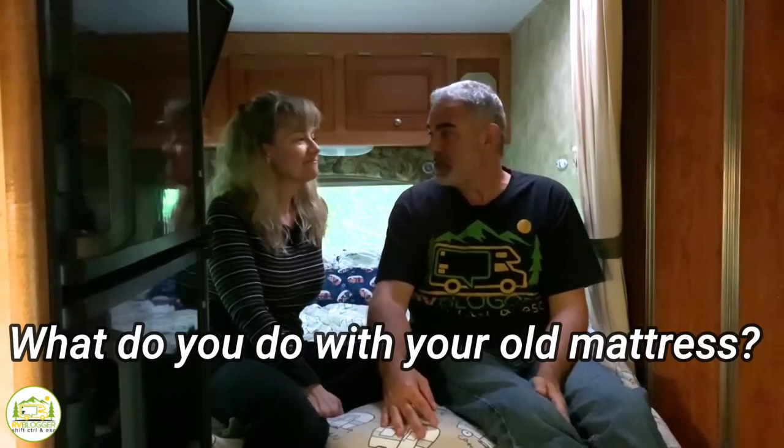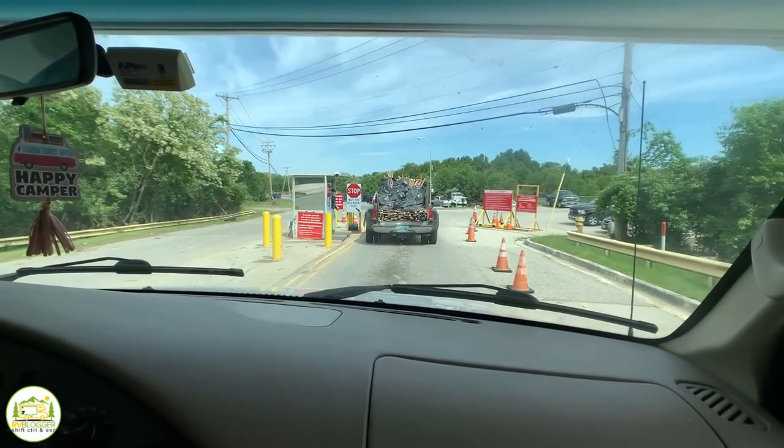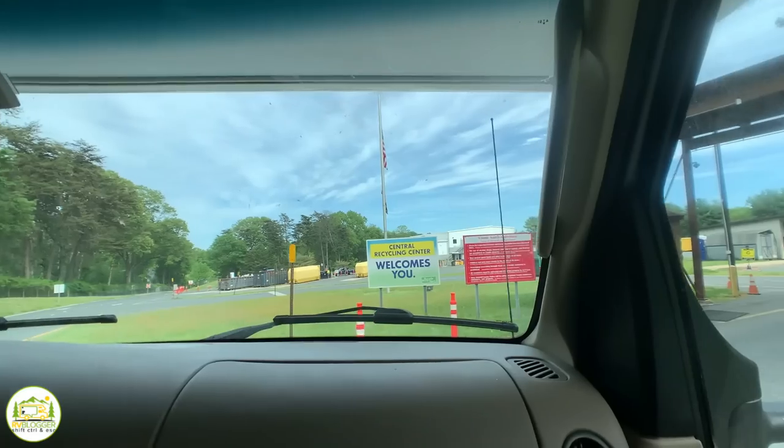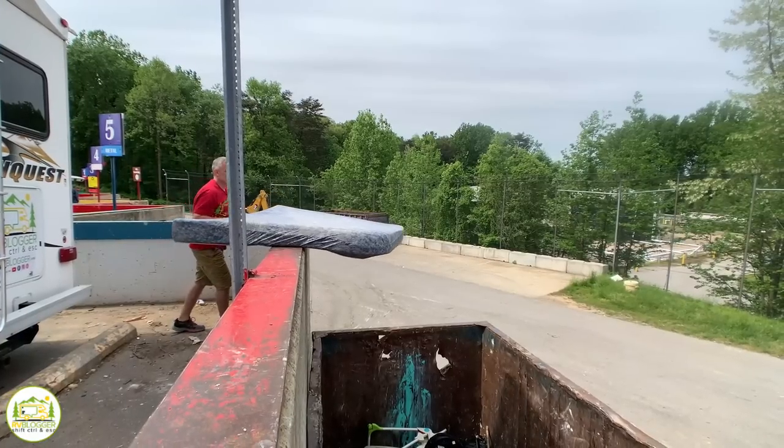We also wanted to address what to do with your old mattress. You can call your local county trash service to see if they'll pick it up at the curb. We drove straight to the landfill in the RV, but the attendant wouldn't let us in because they don't take campers. He directed us to another landfill about 20 minutes away, where we dumped the mattress no problem. Just call ahead or go online to find out if there are any restrictions — it's not a big deal once you know where to go.